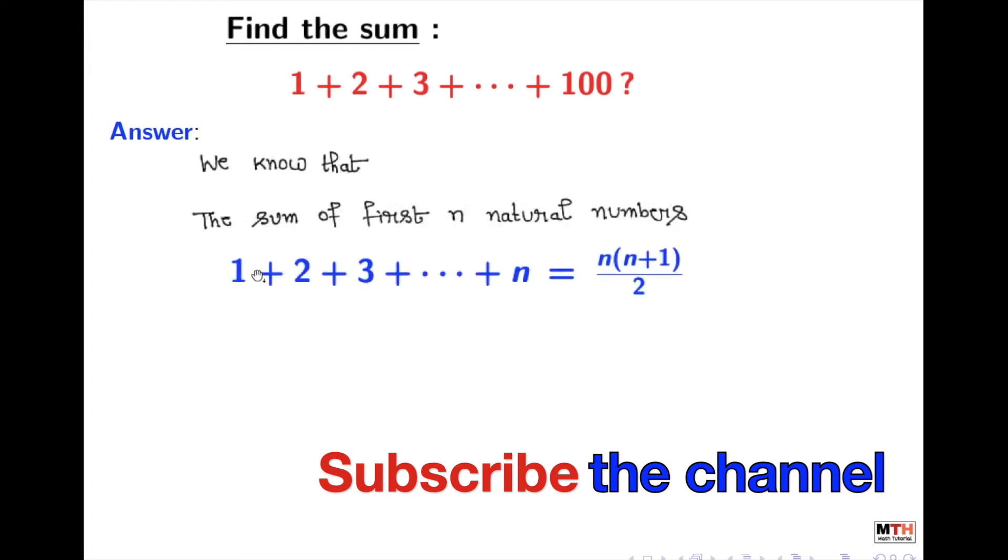The formula is: 1 + 2 + 3 + ... + n = n(n+1) / 2.